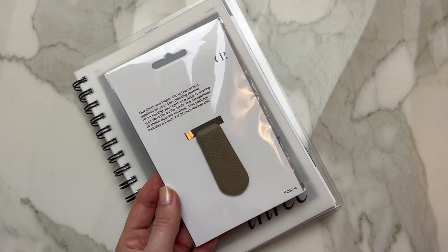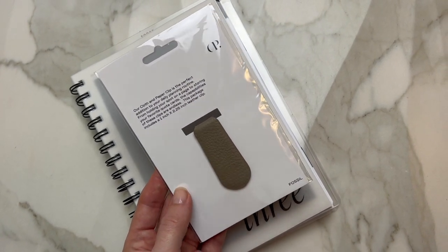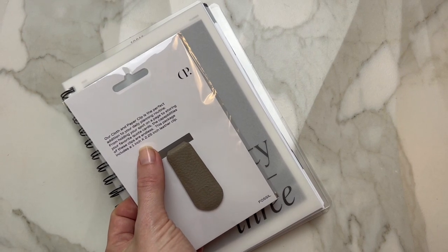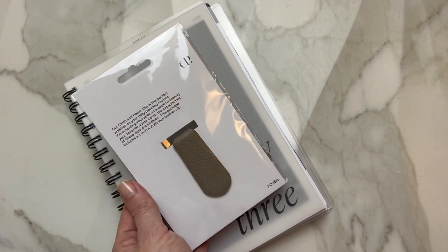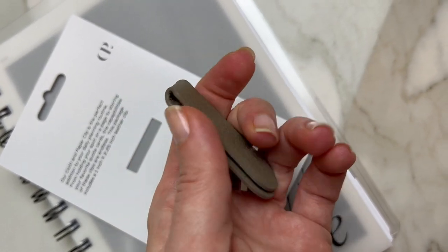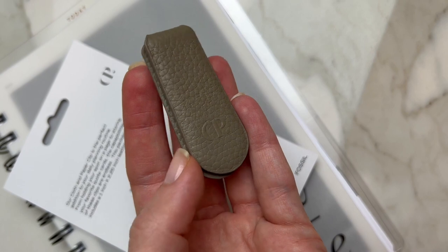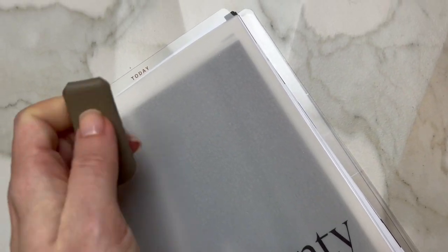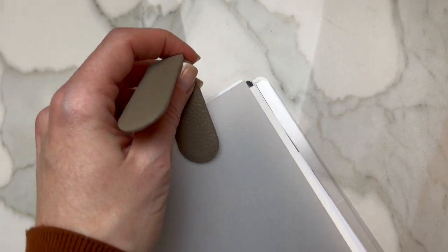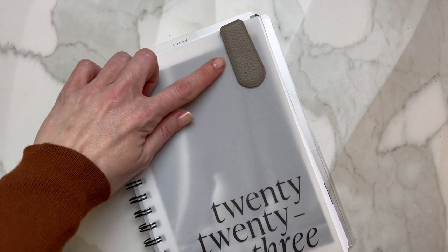This is the clip that came in the subscription. It's approximately one inch wide and 2.25 inches in height. It has two sides — one has 'CP' on it and one does not, whichever way you prefer. You can clip your inspiration cards, quotes, or photos with it. Here is how it looks on top of the page.